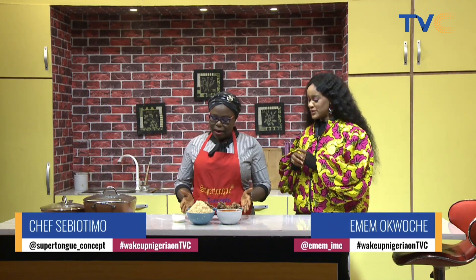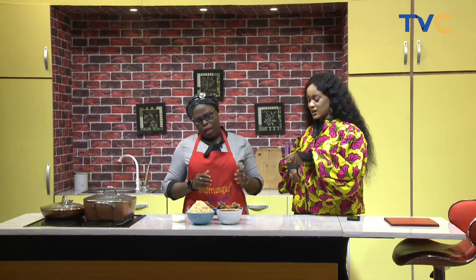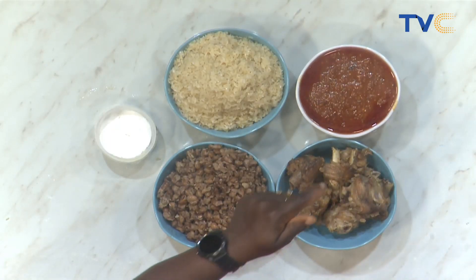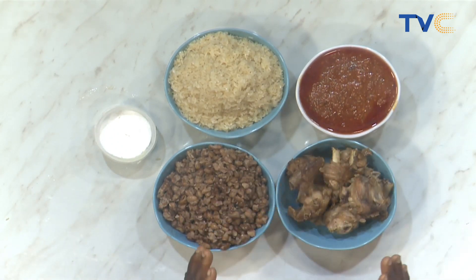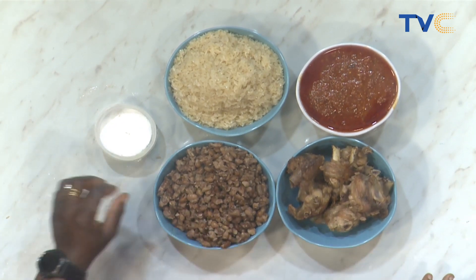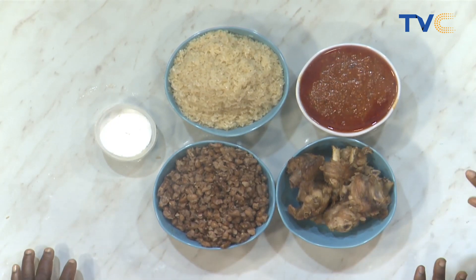So these are our beans — cooked beans — and rice. Then our turkey and our prepared sauce. What do we have in the sauce? We have tomatoes, seasoning, onions — not blended smooth, but in a very peppery way. It's actually peppery — well, not really too peppery, but it has that kick.